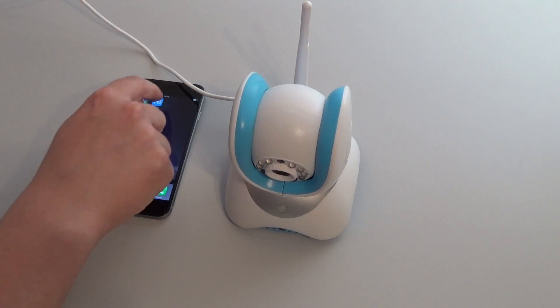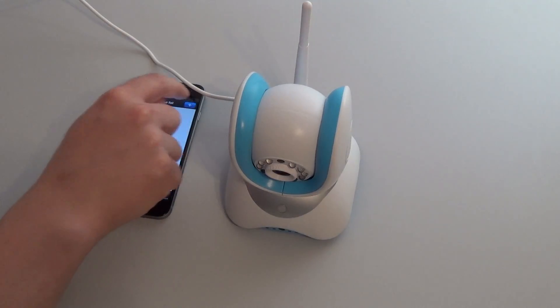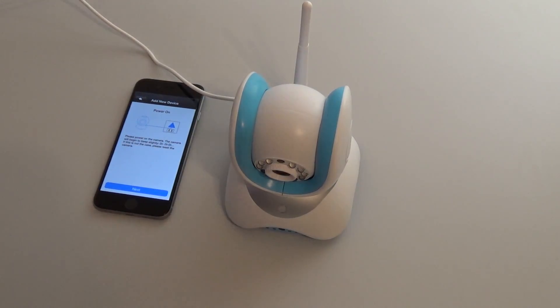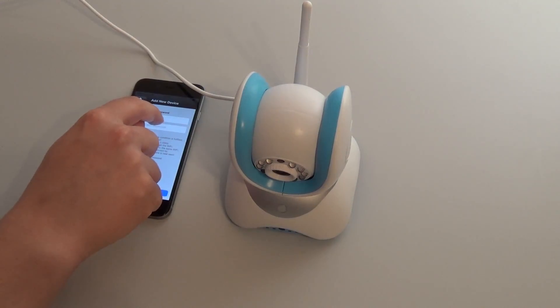On your smartphone, open the HICAN app. You will now be logged in and see an empty device list. Press the plus sign. We are configuring using AirLink. We have powered the device on. We now have to input the name of our Wi-Fi network — in our case this is HICAN. We also need to enter the Wi-Fi password.